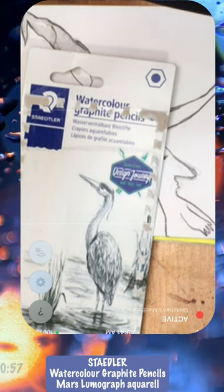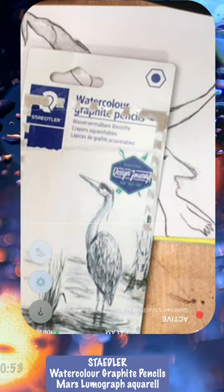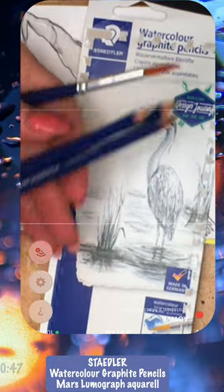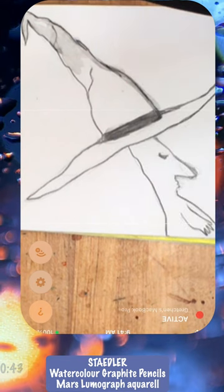Hey, I got these new watercolor graphite pencils by Staedtler. They're the Mars Lumograph Aquarelle. I took the plastic off the cover so you can see — you get three pencils and a paintbrush — and I wanted to see how they did on blending.